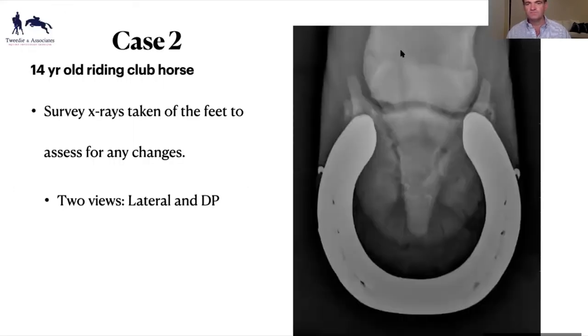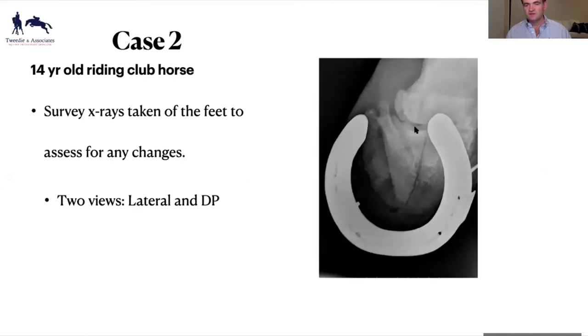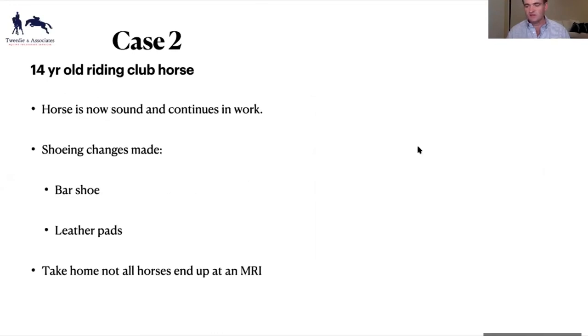We took some more views and you can see the fracture line. The horse is now actually sound — it has a bar shoe, leather pads. The take-home is sometimes we don't end up at an MRI. I'd probably love to see an MRI of that horse's foot to see what the pathology is at the back, but some horses even with changes in the back of their feet can actually get back and do the job they're required to do.